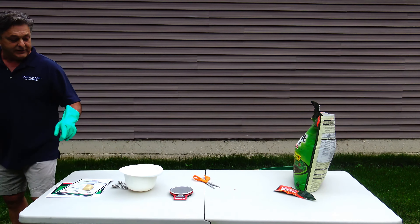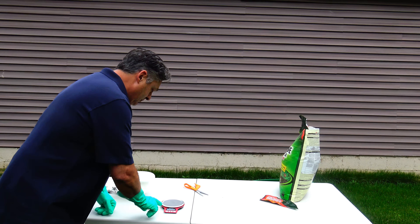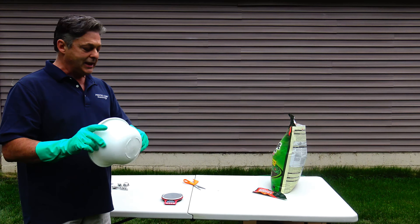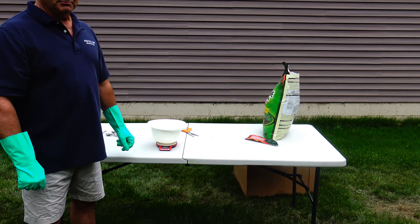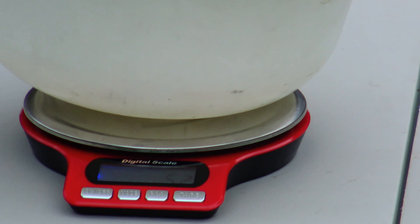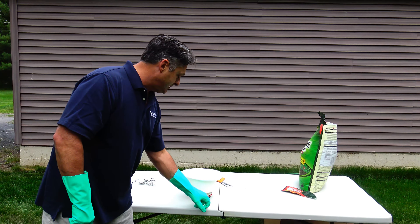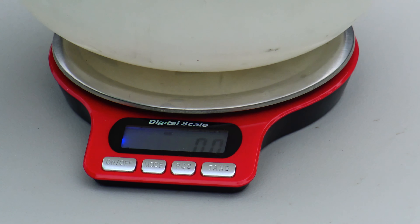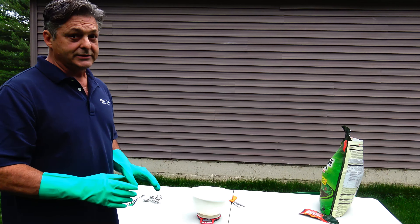I'm going to use this very small but handy scale. We turn it on, and I'm using this little plastic bowl. That tells me the bowl weighs 5.2 ounces. I could weigh my 0.8 pounds and subtract the 5.2 ounces, but I have a tare option — I'm going to set it to zero. So now whatever I put in there, it's not going to count the weight of the bowl; it's just going to count the weight of the insecticide.